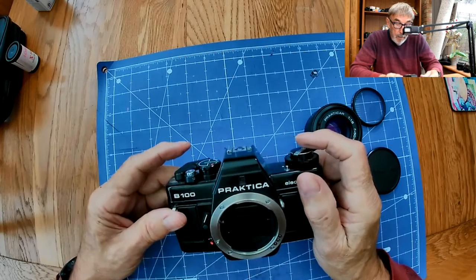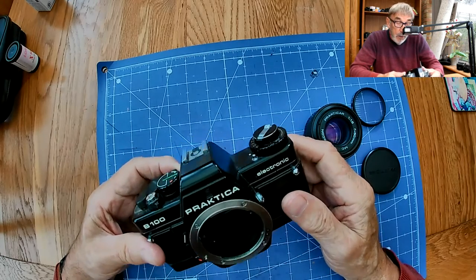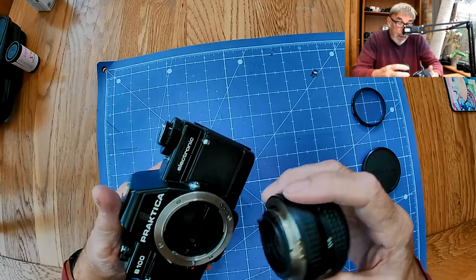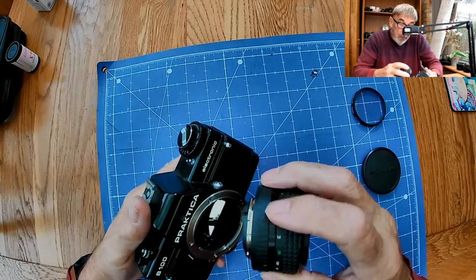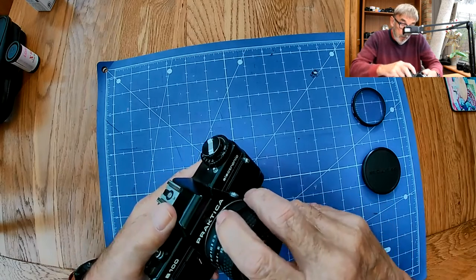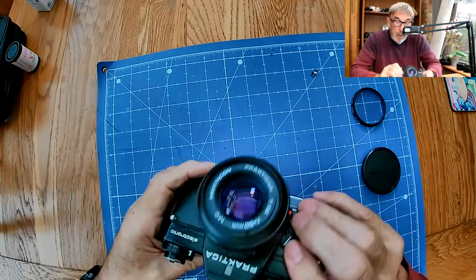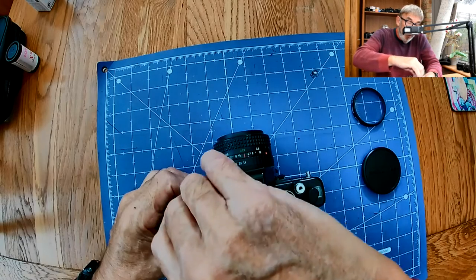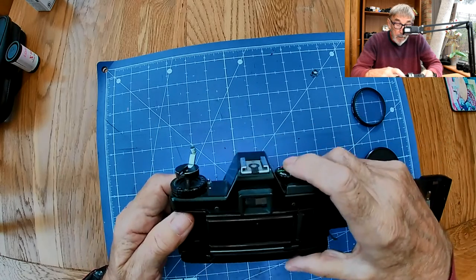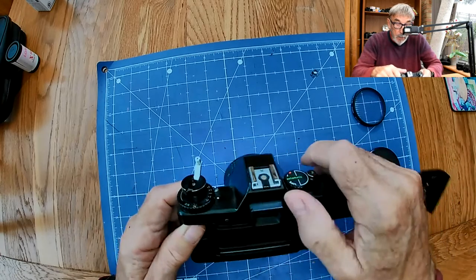Let's take a picture. The mirror is staying up because there's no f-stop attached to tell it the aperture, so the camera gets confused - but you can see the film plane behind there. Let's pop the lens back on and try again. That worked perfectly that time. Let's have a look inside - really clean, very nice. The shutter works beautifully.